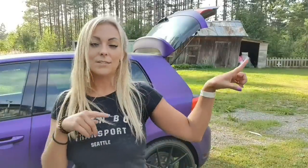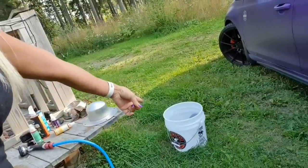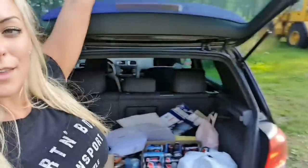Now I'm going to get some water and a bucket. Now we have the bucket and the hose, so we're going to close this and turn on the water.